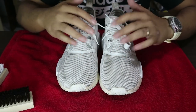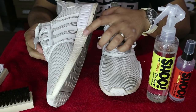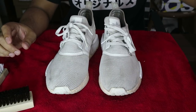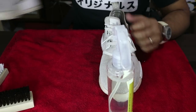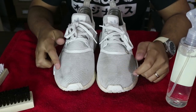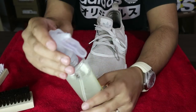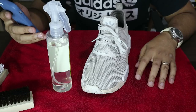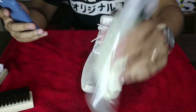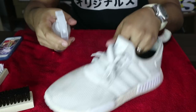The focus of this cleaning will be the mesh uppers, the boost midsole, and the outsole. As per instructions, no water needed — all you have to do is spray this on the sneaker. So we're just gonna be cleaning one sneaker for now. The bottle has a lock, so you just have to unlock it. Simple steps: just shake it, then spray.